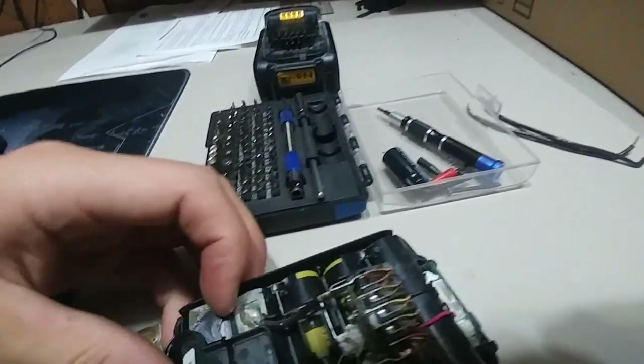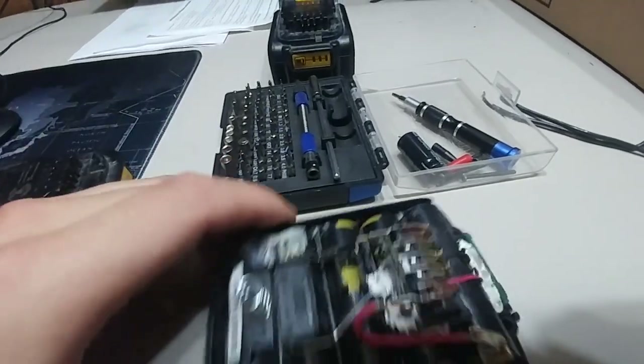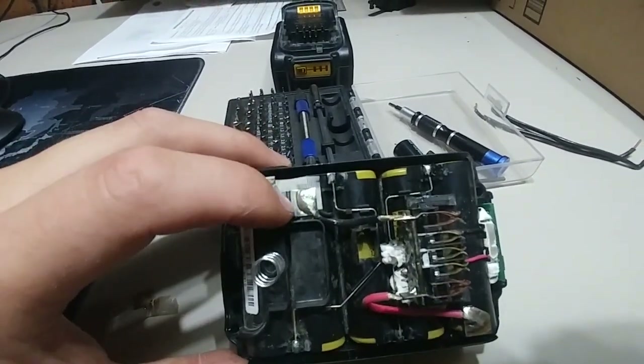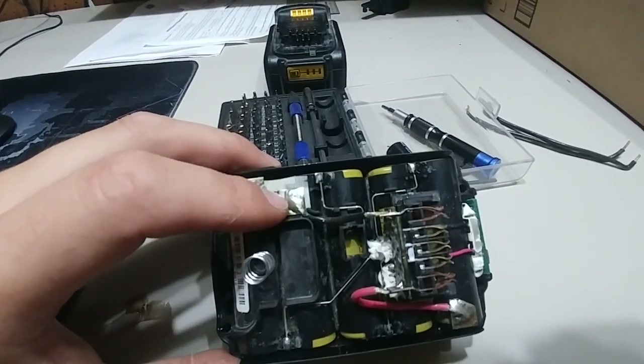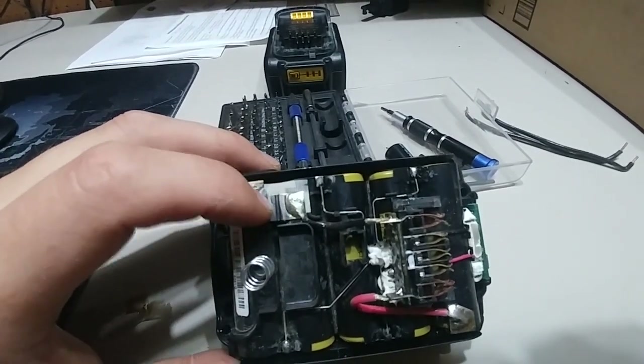Should be fine, no big deal. I'm going to test it. I'll show you when I'm done soldering — I won't show you me soldering it because I don't have a tripod.